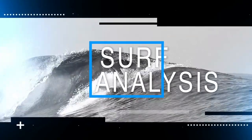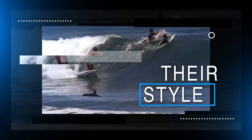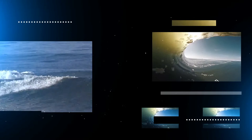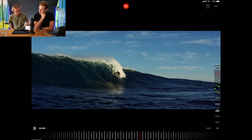Jack Robinson. So first of all, this is Jack Robinson surfing the box. The box is a heavy wave — it's a shallow reef and it breaks really fast and really hollow. So let's have a look at it.